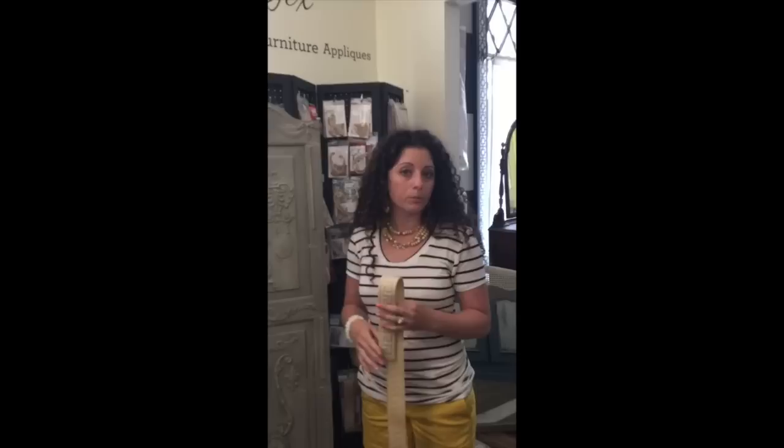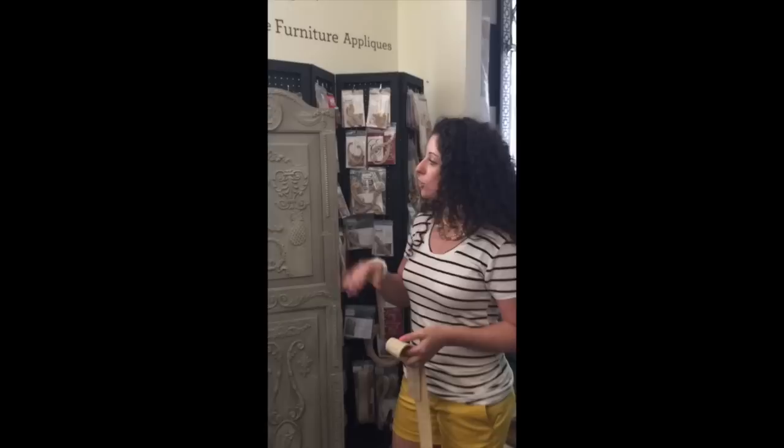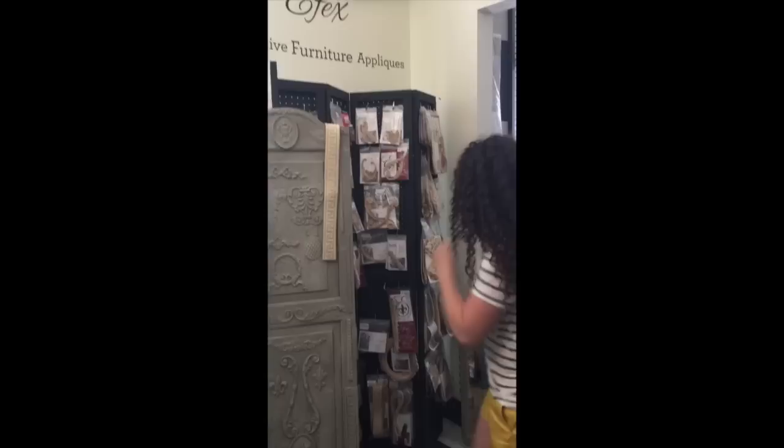So if you have, say, a plain dresser that really doesn't have any detail to it and you want to turn it into a Frenchy-looking piece, you can just grab a couple of appliques, glue them on, and go ahead and paint right over them. So they're really, really fun. If you take a look here, we actually have this little mirror that we did a while back.